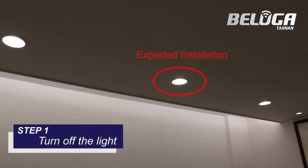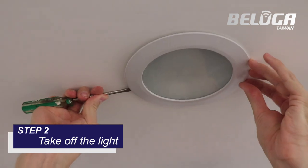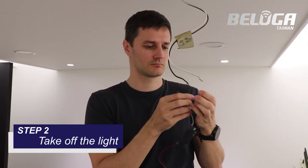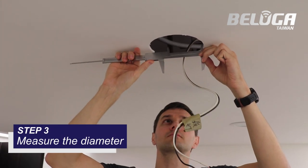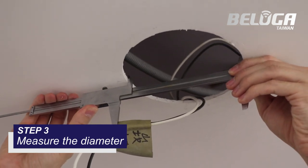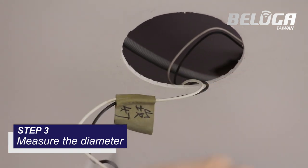Step 1: Turn off the light. Step 2: Take off the LED light. Step 3: Make sure the original diameter is between 14.5 and 16 centimeters. Most LED cutting diameters are around 15 centimeters.